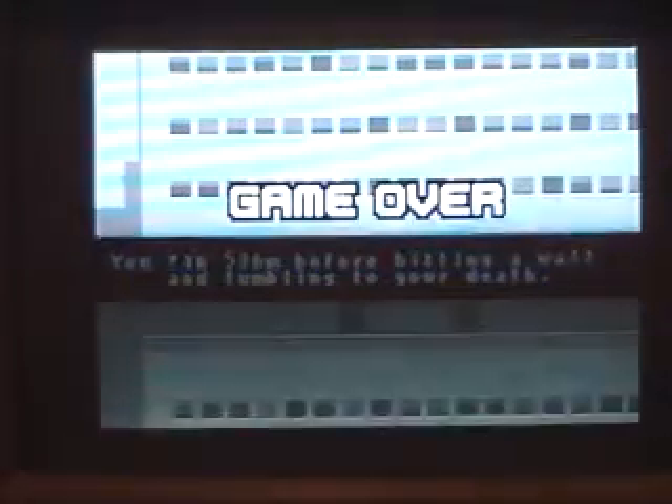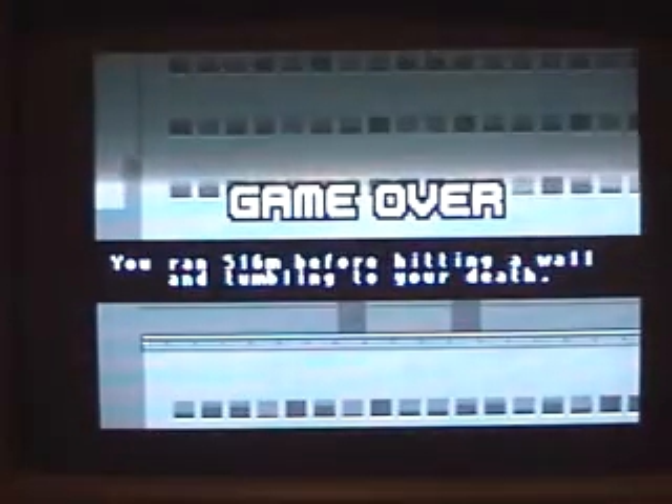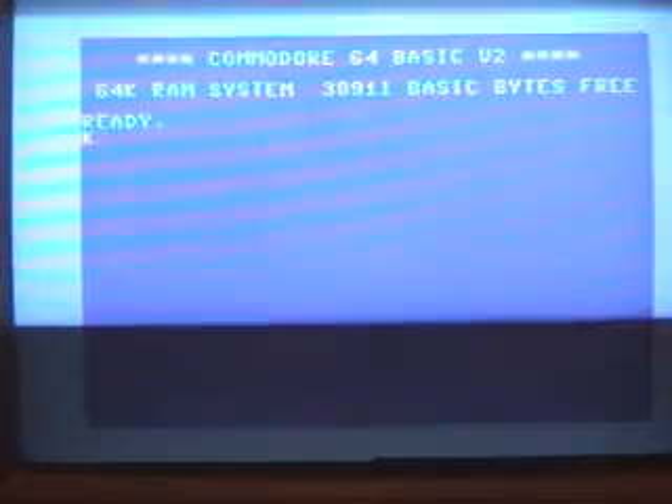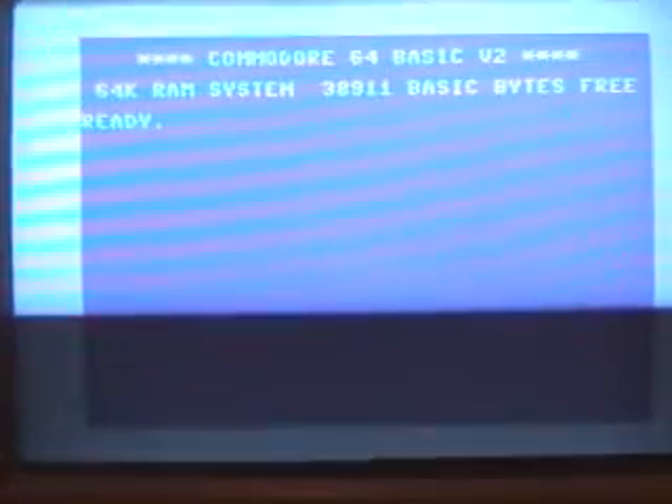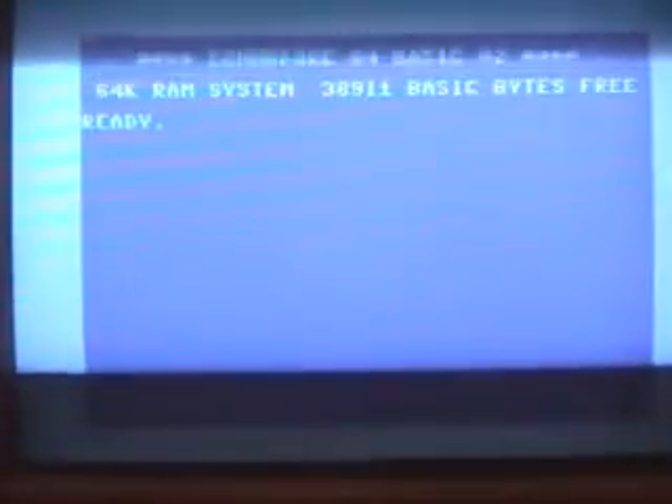It runs very nicely and plays the music pretty good. Let me reset it now — press reset and press the K. There you go, back to BASIC. I was able to write a simple program and then save it on the disk, so the read and write works very good with this joystick.